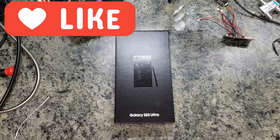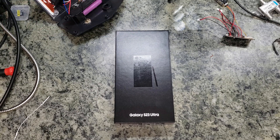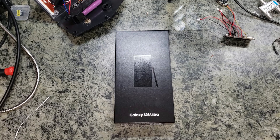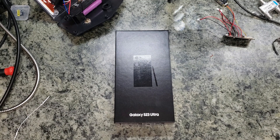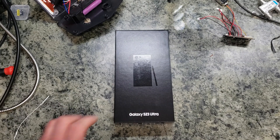This does not have the expandable SD card like you've seen in previous Samsung phones. I decided to go with the 512 — the one terabyte is certainly a lot, and I didn't want to go too cheap with the 256, so I figured I'd hit the middle at the 512. It was only a little bit more for that extra storage.